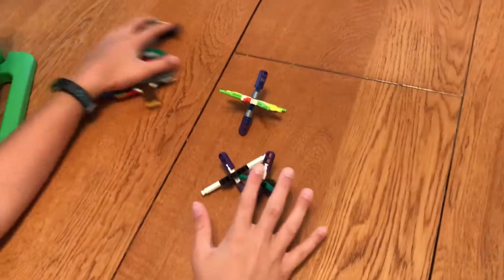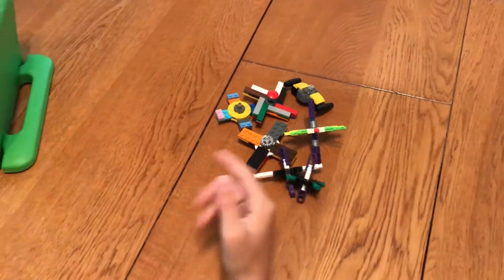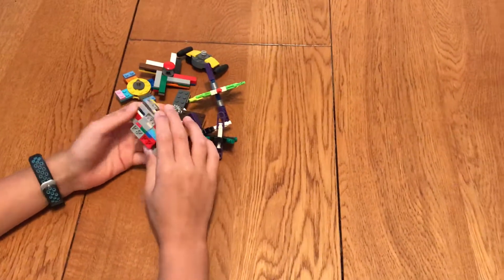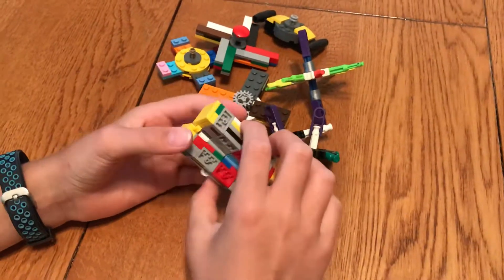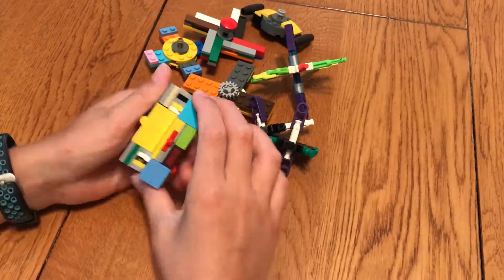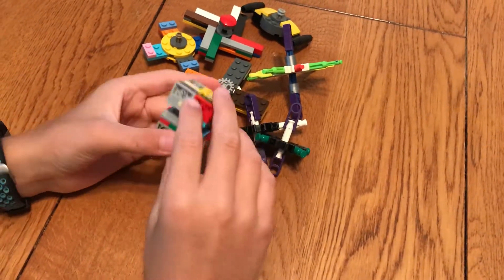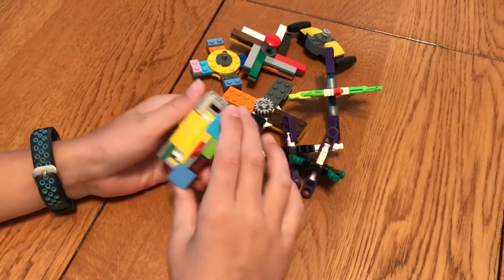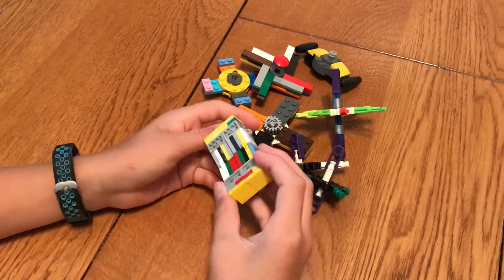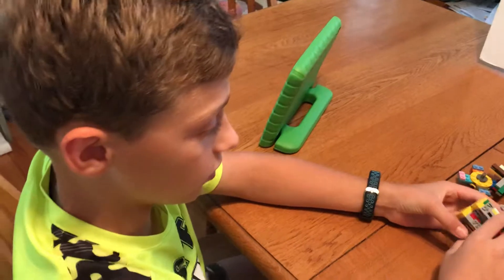So these are all the fidget spinners I made. I also made a Lego fidget cube or a little infinity cube — I watched a YouTube video on how to make it, a DIY Lego fidget cube. So just go on YouTube and search DIY Lego fidget cube to learn how to build this. Thanks for watching, please subscribe and leave a like. I'll see you in the next video, bye!